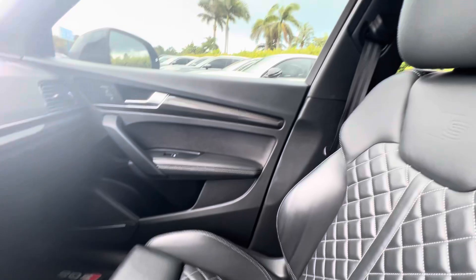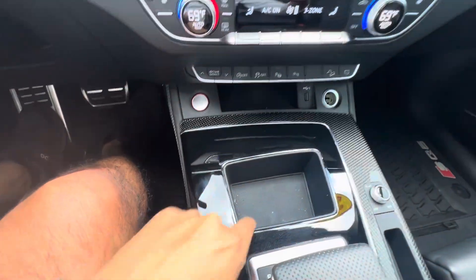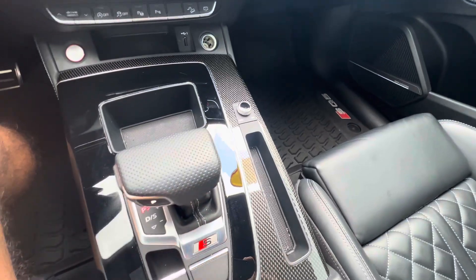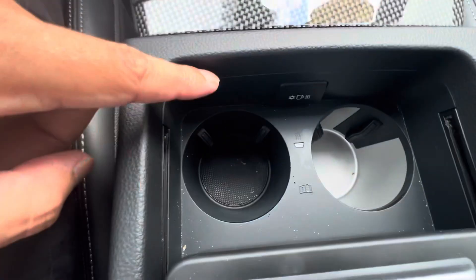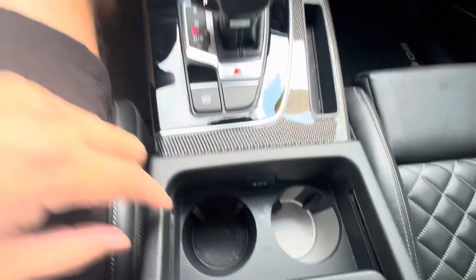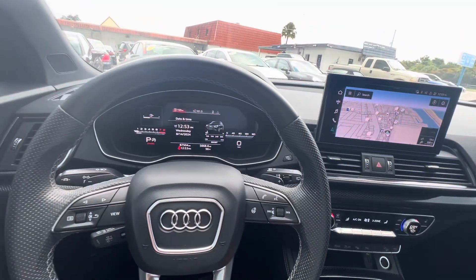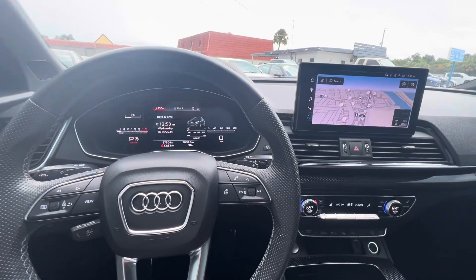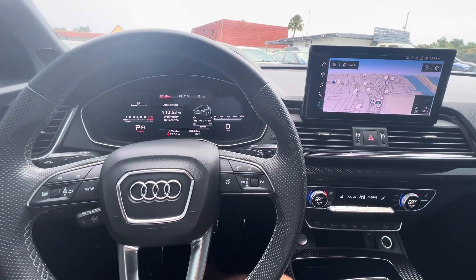This car came in in this condition — we haven't even detailed it yet. Once it gets detailed it will look A-plus. There's also cold and warm settings for your beverages. If you have any other questions please call me directly at 561-529-3101. Classic Cars of Palm Beach, thank you.